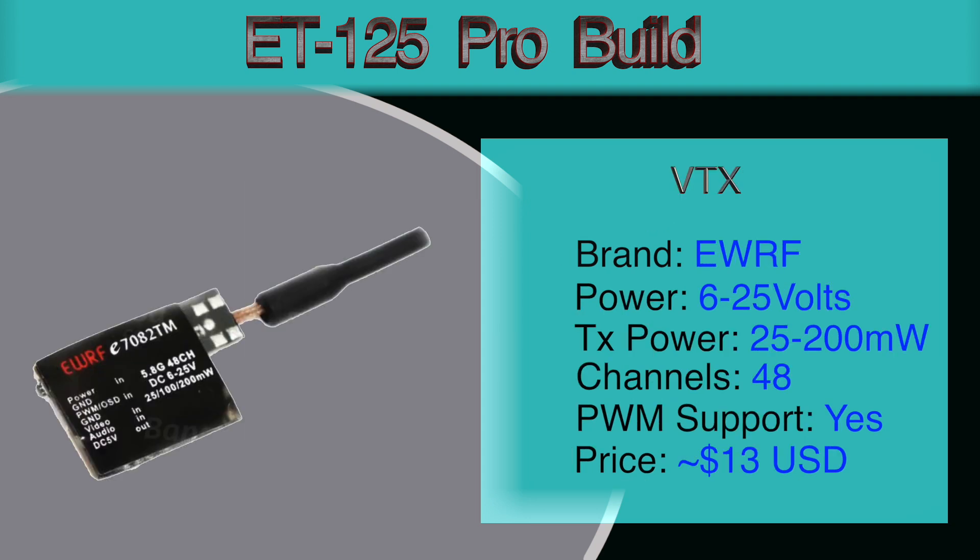For the VTX I went with the EWRF E7082TM. I went with this VTX for two reasons: it has PWM control through OSD, and it supports audio. Unfortunately, size-wise this is not a very good fit for this frame as it does not fit underneath the battery. If you don't care about the audio, I would recommend the EWRF E7082C — it doesn't have audio but will fit inside the base of the frame underneath the battery perfectly. Both have switchable power of 25 to 200 milliwatts, both support PWM for OSD configuration, and both support up to 48 channels.